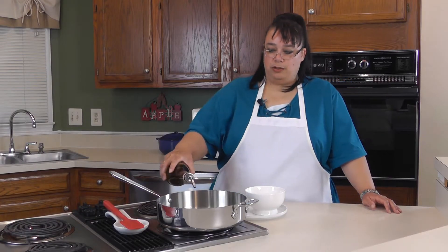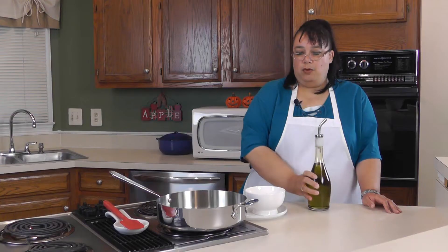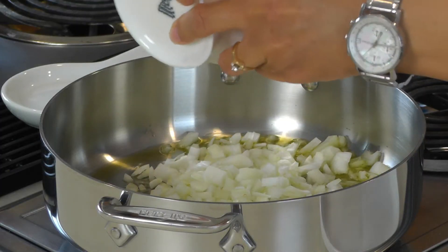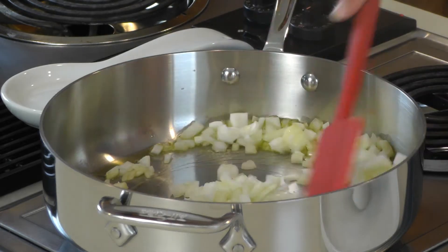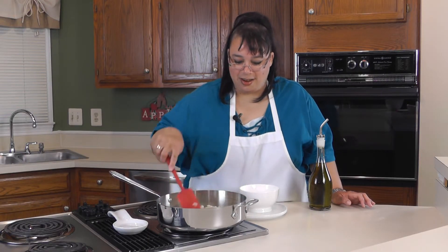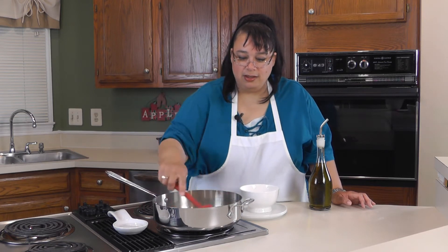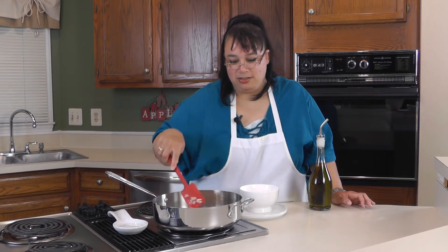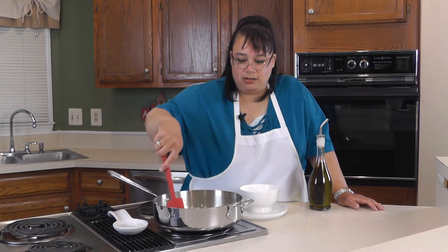The first thing we're gonna do is put a little olive oil into our pan and saute up one onion that's been diced. You know something good is cooking when the onions start sizzling, and we're just gonna saute these until they're translucent.